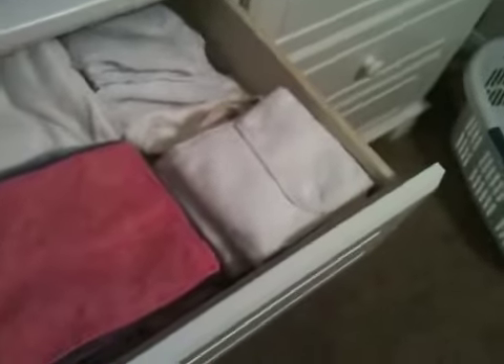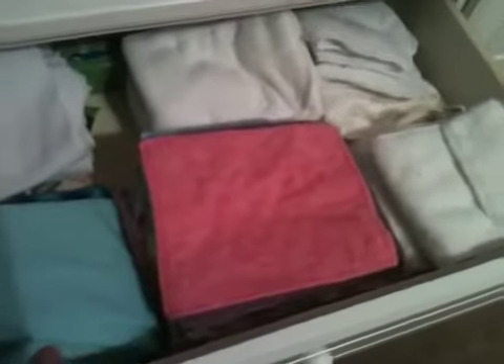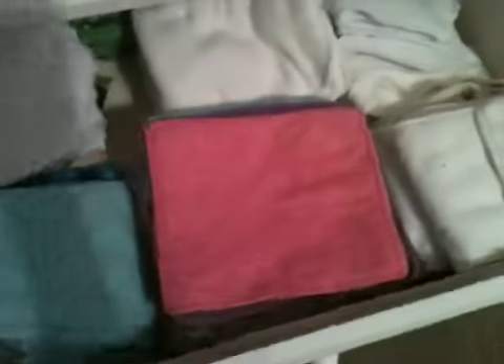I just use this drawer for pretty much everything — here's some fleece liners to go with her Tot Spots diapers, then all of her different inserts, and these are all of her wipes. I did end up selling my Thirsty Swipes, not because I didn't like them, but just because I had made so many of my own and I actually liked those better, so I decided to sell the Thirsty Swipes and keep the ones I made.